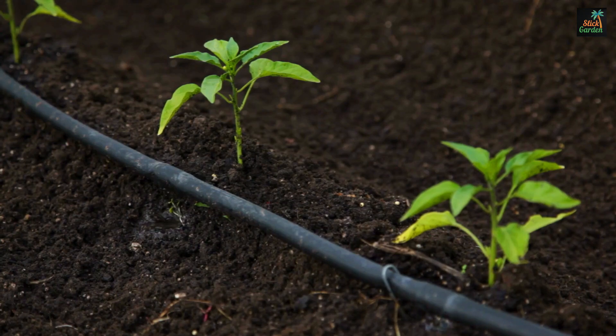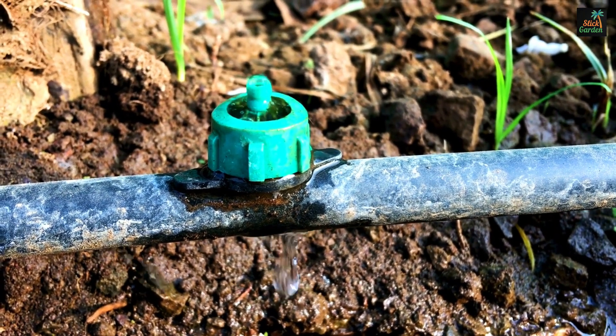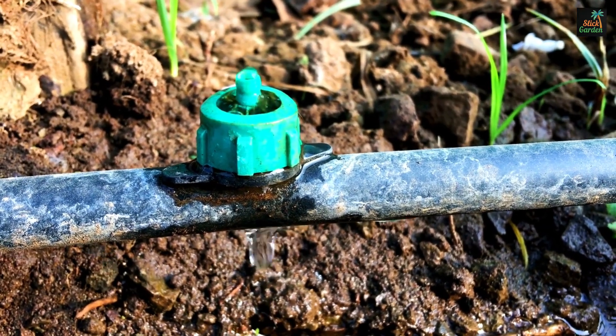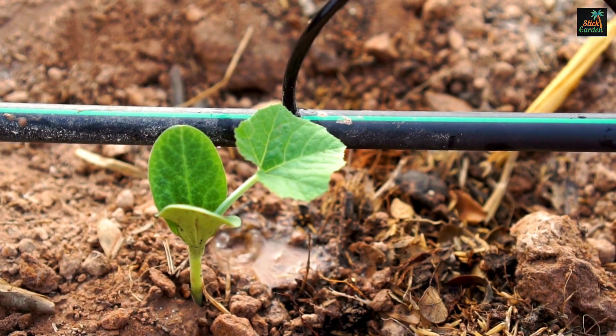Plants are known to prefer drip irrigation. This allows them to take in and absorb water slowly, which is ideal for them. Shallow rooted plants, such as cucumbers, require frequent watering to thrive.